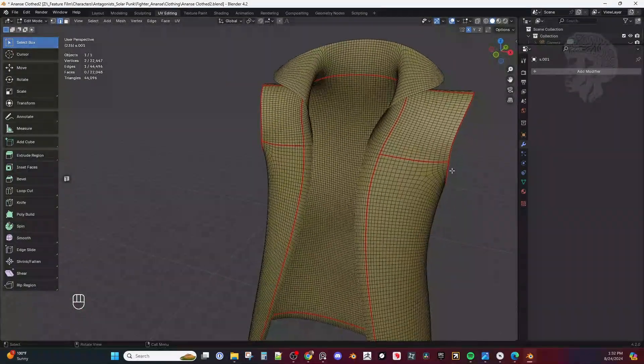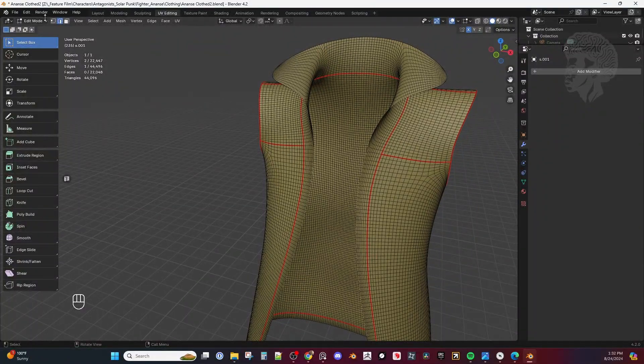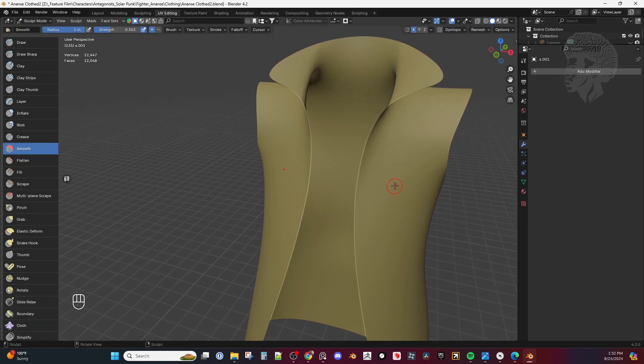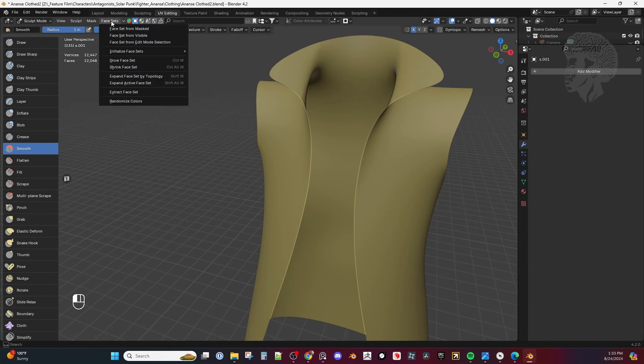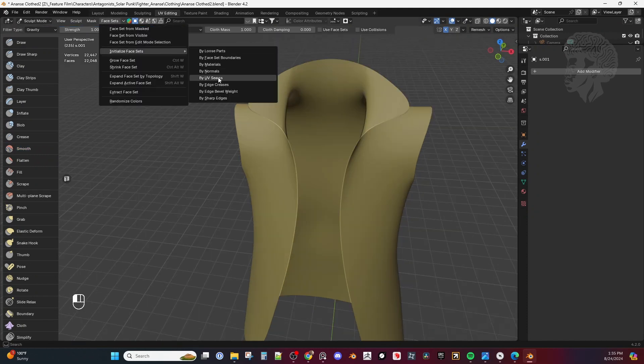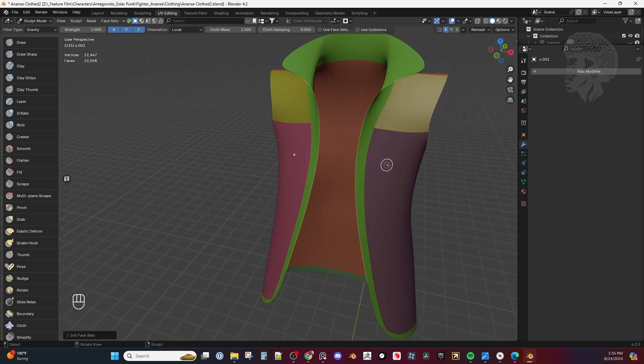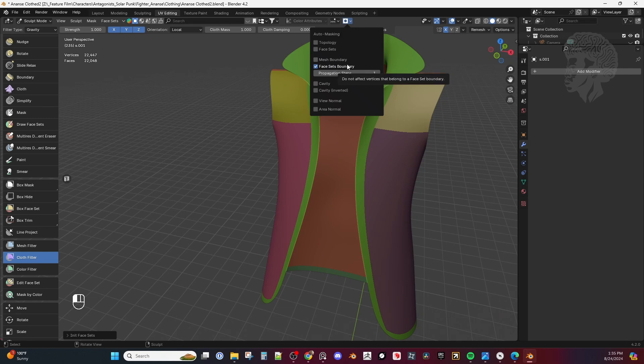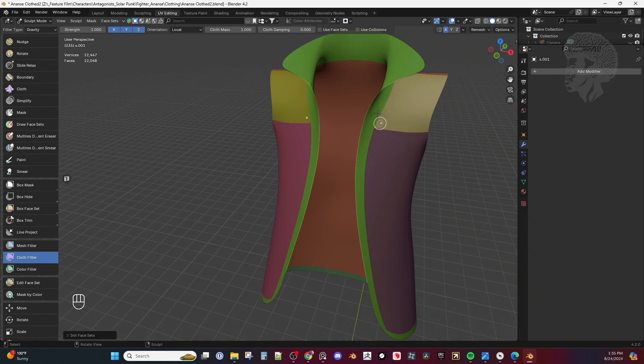With this trick, we're going to be in Sculpt Mode. The really cool trick here is we're going to use Face Sets. In Sculpt Mode you'll see Face Sets, and then we're going to Initialize Face Sets by UV Seams. Now we have our face sets from our UVs. Next we want to go down to the Cloth Filter, and make sure we come into Auto Masking and set Face Set Boundaries — that's going to take the boundaries of each of these and inflate them so we can create some creases.